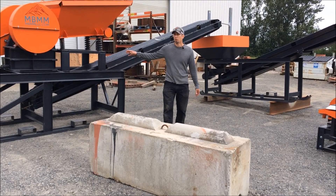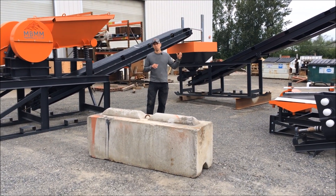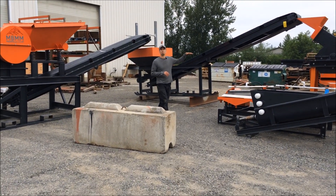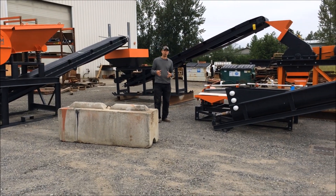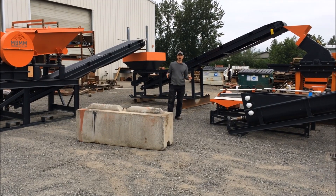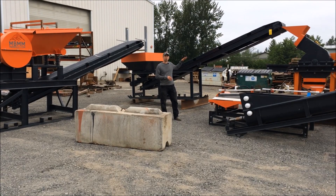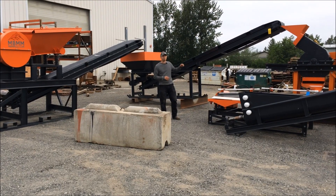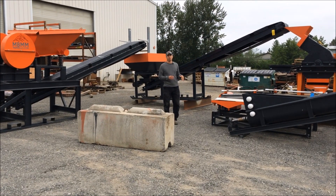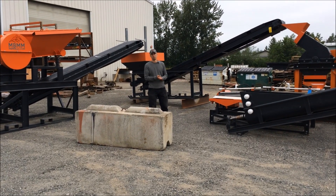This setup is the two ton per hour system. For the one ton per hour system, the elevation is a little bit different — we use a 16 by 12 hammer mill instead of a 24 by 16, so you don't need to gain as much elevation. In the one ton per hour system, most of this equipment can be sitting on the ground even in a building or on a flat pad. You may need to shim up the conveyor module just a little bit. The two ton per hour system may need a bit more elevation change if you're running inside, or if you're on a pad, you can step down those pads to gain the elevation you need.